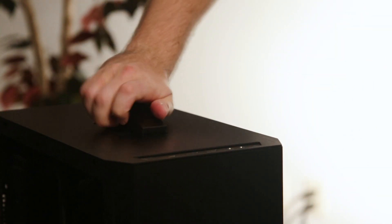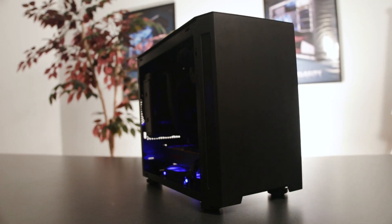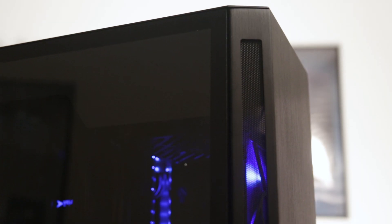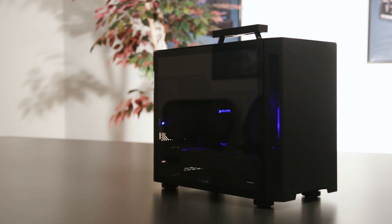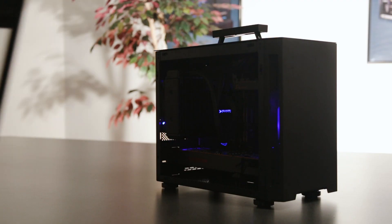Introducing the new NX2 chassis, our new small form factor powerhouse. A refined sleek design framed by aluminum side panels with a luxurious water-washed brushed finish that balances with any decor. Available with 3mm tempered glass or solid side panel with a simple, tool-less removal.